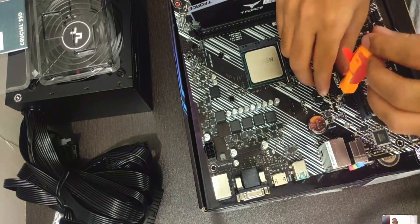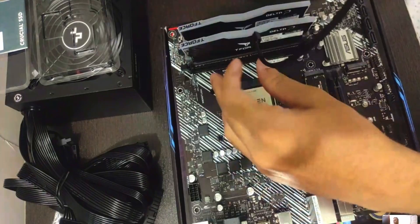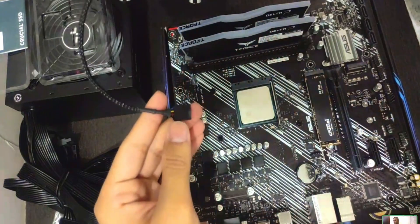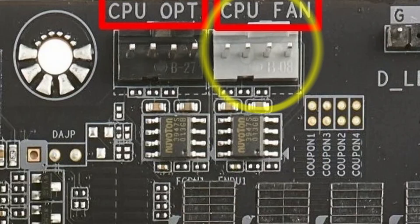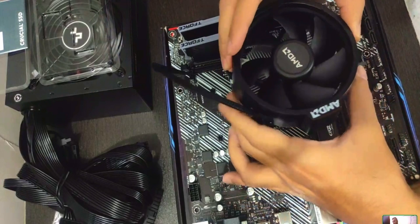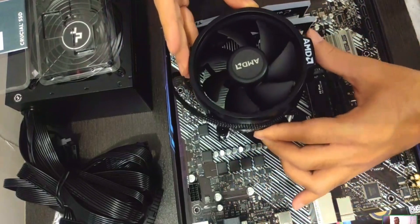That's your storage — a 500 gigabyte SSD. Now for the CPU cooling fan: I'd recommend plugging the cable in first so it's easier to manage the cooler position. Depending on how much cable you have, this one only seems to go one way, otherwise there's too much cable around.